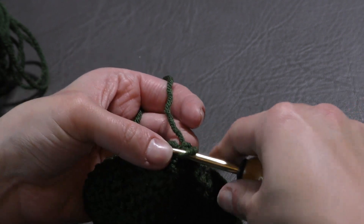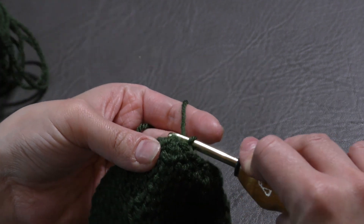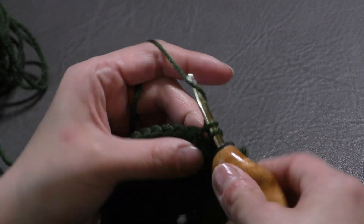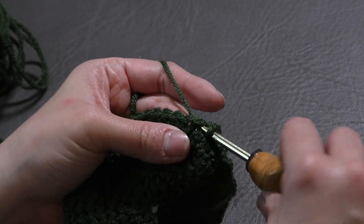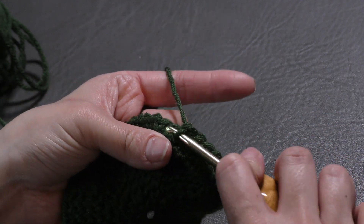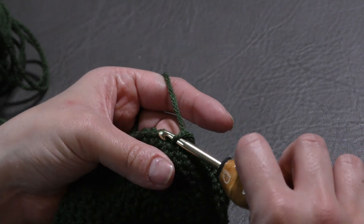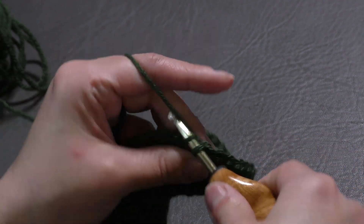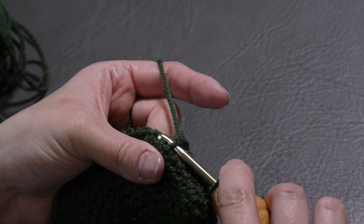I'm on round nine right now, doing rounds 9, 10, and 11 — just single crochet in each stitch around. Since I'm done increasing, it'll start to bowl down into a hat shape. Some stitches are a little tight but just work through them. Once I finish round 11, we are actually going to change stitches — instead of single crochets, we are going to move to double crochets and make the design of our pattern, which will be really nice.